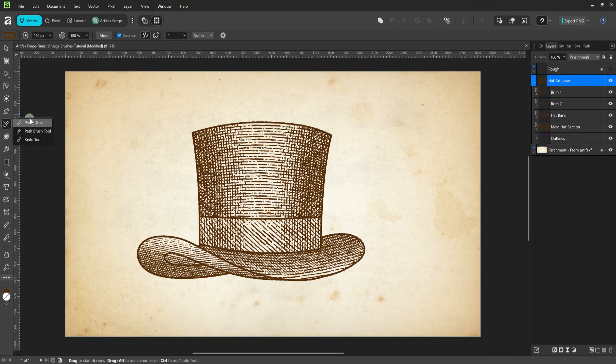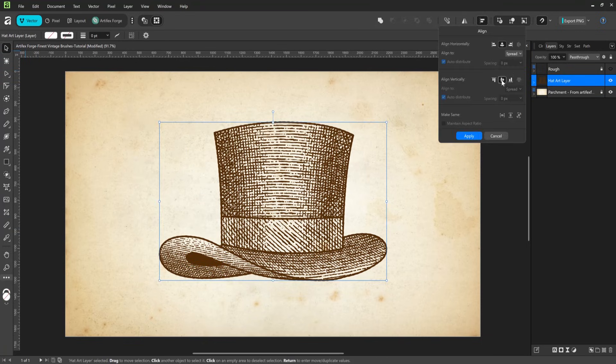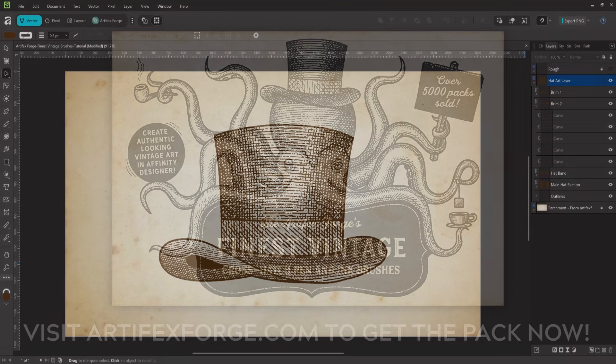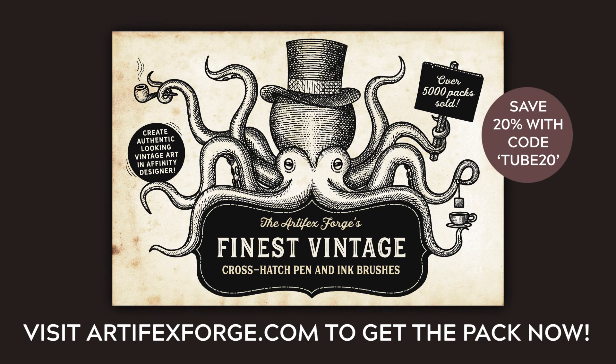And creating a dark shape to fill this area using the pencil tool. I'll do a few final tweaks to a few of the brush strokes, then the image is done. If you want to try this yourself, pick up our finest vintage Affinity brush set from artifactsforge.com by following the link in the description below. If you have any questions, please let me know by leaving a comment. If you enjoyed the video, be sure to like it and subscribe to our channel for more Affinity tips and tricks. Thanks for watching.